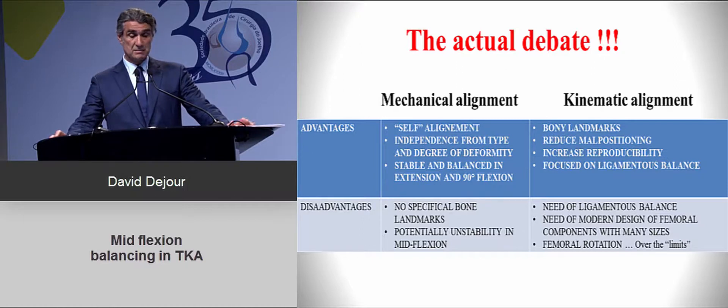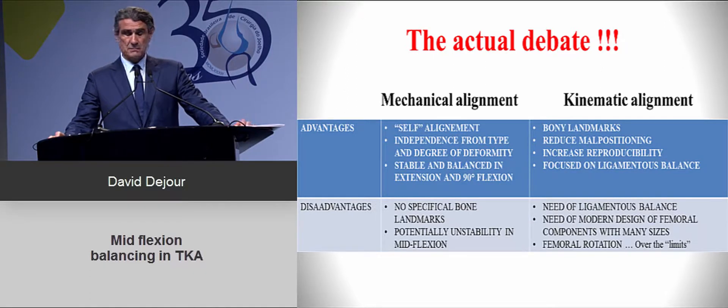The current debate is between the traditional mechanical alignment and the newer kinematic alignment approach. With mechanical alignment — the common way to do a total knee arthroplasty — you can achieve good balancing, but in cases of large deformity, you may need extensive soft tissue releases and can end up with laxities. Kinematic alignment is more anatomic, placing the implant between the ligaments, but it requires specific implants and has its limits.